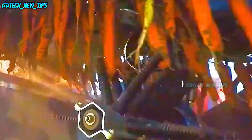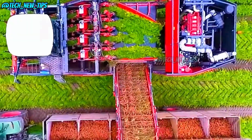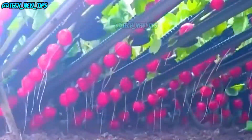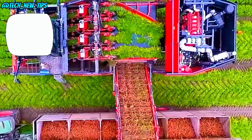So, what do you think of this incredible radish harvesting machine? It's fast, efficient, and ensures that farmers can harvest clean, soil-free radishes in no time. If you enjoyed learning about this tech, don't forget to hit the like button, subscribe, and tap the notification bell so you never miss an update. Thanks for watching Tech New Tips and we'll see you in the next video.